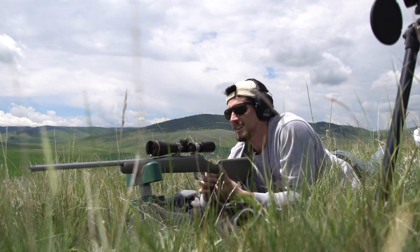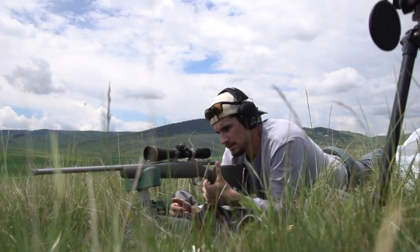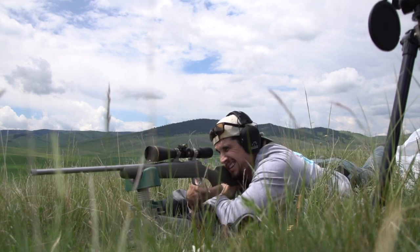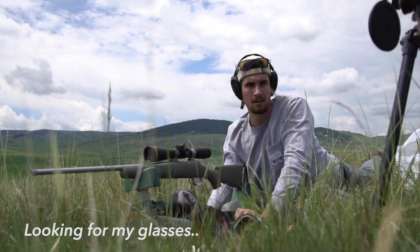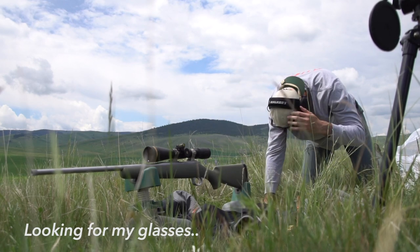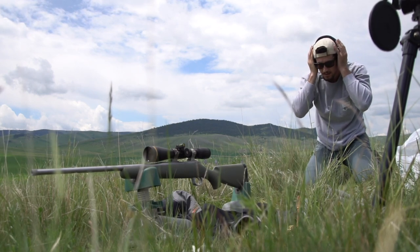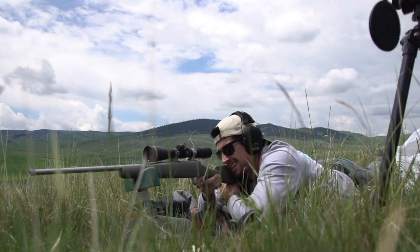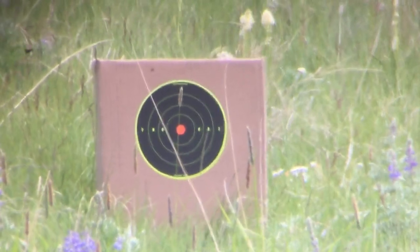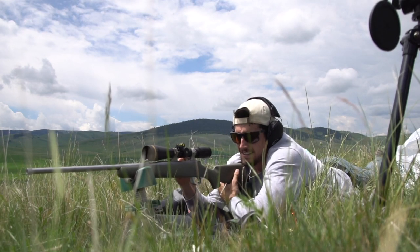I felt good, but I don't think I hit. I'm not sure — I think I still missed. Rookie.